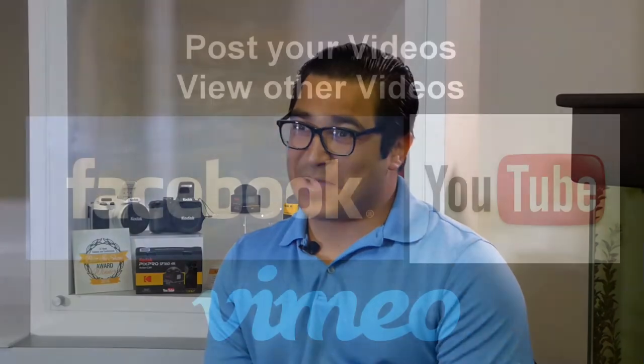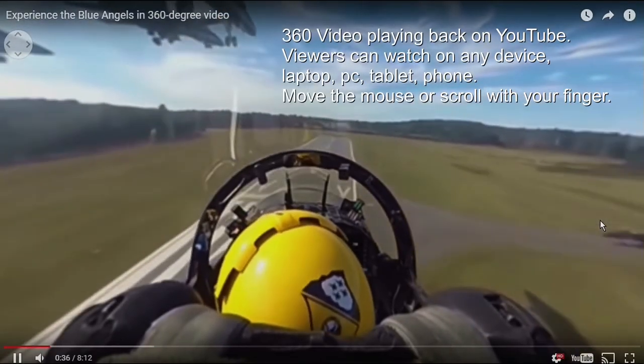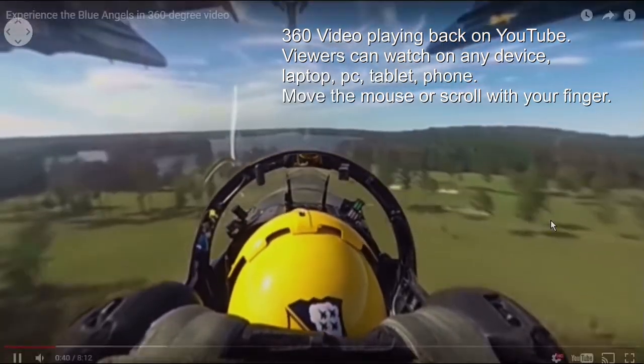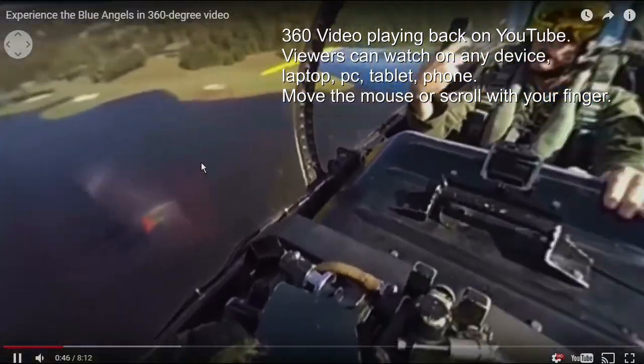Once you've shot and edited your awesome video, you can go ahead and share it on Facebook, YouTube, or Vimeo. All the platforms are continuing to incorporate 360 into their technologies. And you don't have to share it just on a VR headset — you can share it on your cell phone or tablet. It's very much a shareable medium that's growing in popularity.